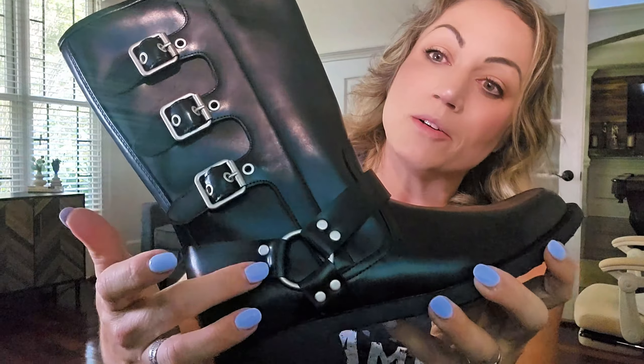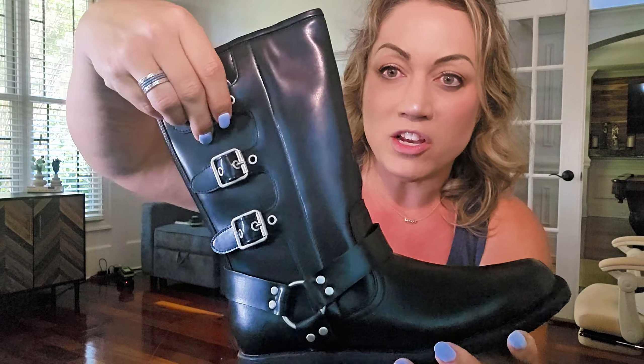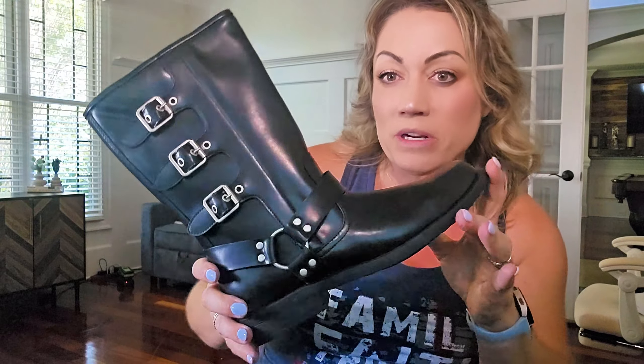Look at these bold buckles right here — three of them — and they're just stylish. You don't have to undo these at all in order to get these boots on. These boots are really moto-inspired and I also like them as riding boots as well.